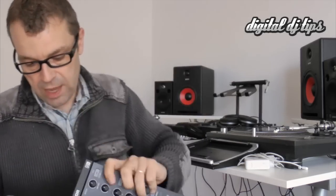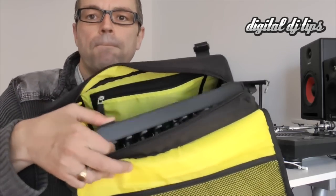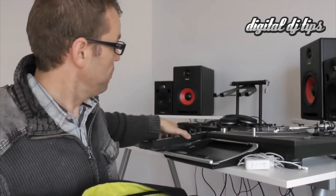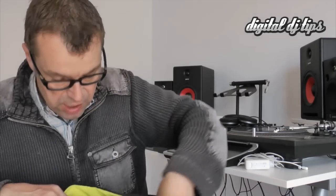For instance, a Traktor Control X1 fits perfectly in that section there as well. So for DJs who carry around X1s and just plug straight into the house system, you could even fit that alongside your MacBook 13 in here fine. So that's the main section.